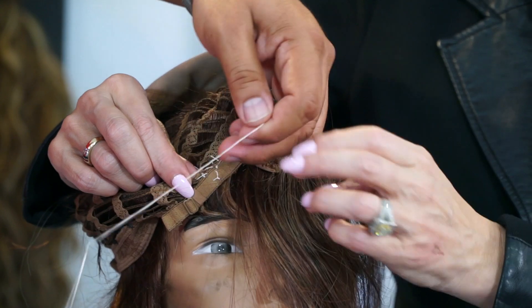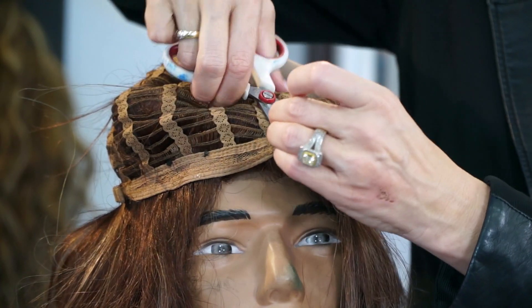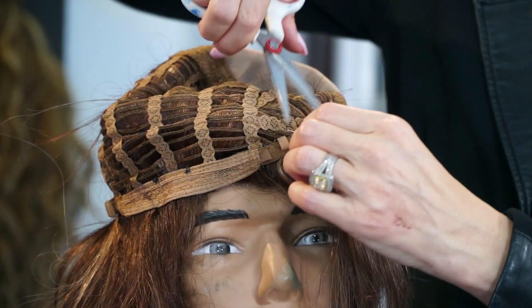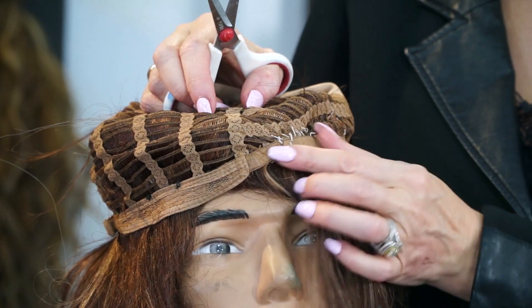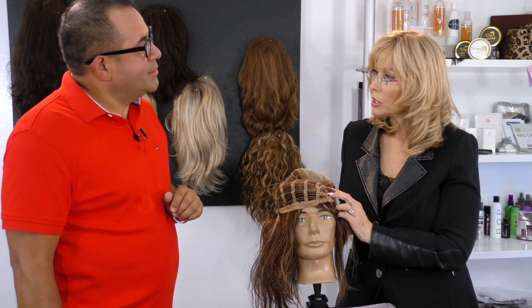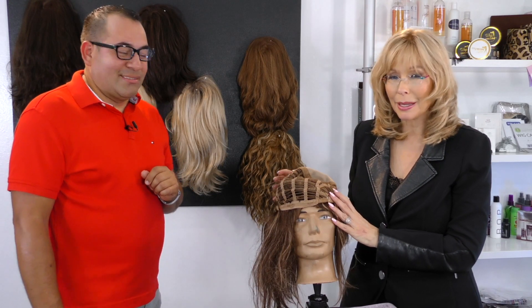Now that it's secure, we can cut away that extra bulk. You see — now you don't have that extra bulk, so that's always a possibility. This was a good little tip. If there's anything you want to know, feel free to write us at hello@wigscape.com and we'll do our best to get back to you right away.